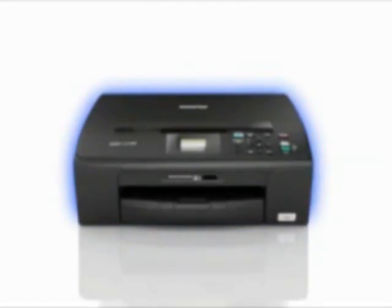Looking for a compact, sleek and affordable inkjet all-in-one? The DCP-J125 is the solution for you. Its space-saving combination of print, copy and scan in one sleek package is ideal for student or personal use, from presentations to school projects to vivid photo printing.